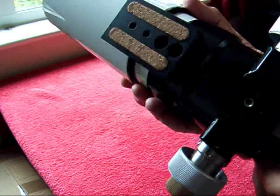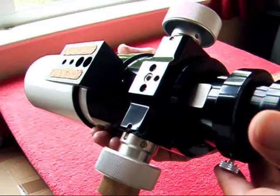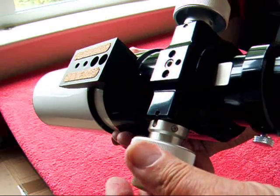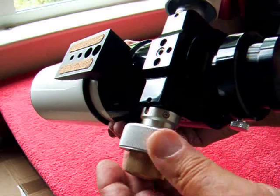And it comes with a hard case, a Vixen style mounting bracket, 2 inch and 1¼ eyepiece adapters. It weighs 2½ kilograms or 5 pounds.